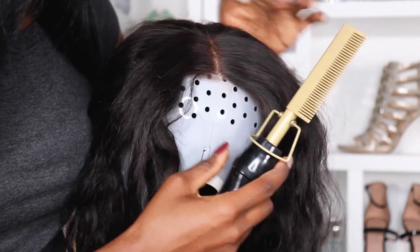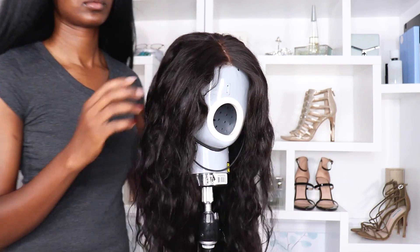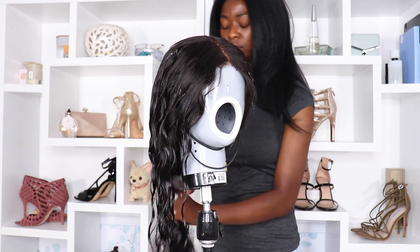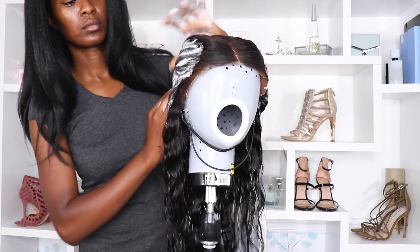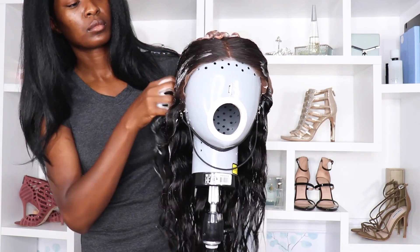Everything looked great until I took a long hard look at the wavy texture in the viewfinder — then I changed my mind. I went crazy with the mousse, and I love how fluffy the hair is when it's freshly washed. I could wear it raw, but I'm going for a semi-wet look, so I want it to have a little bit of crispiness to it — like a fluffy crisp.